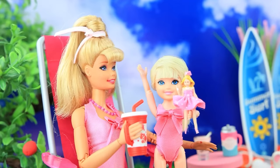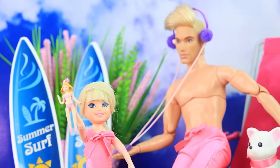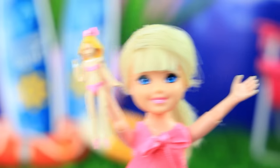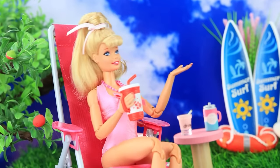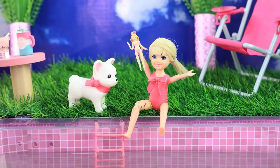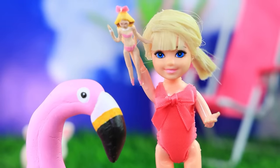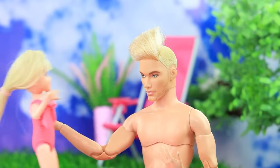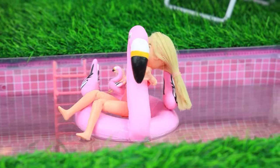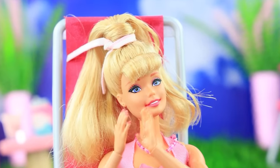Family is relaxing by the pool — Ken dances to the music. Dad, I need a swimming circle — whatever you like! I want a beautiful one for myself and Barbie. Sweetie, will you help? Of course! Skippy plays with a dog and a doll. Look what I have — is there a circle for my doll? Ken took care of everything. Thank you, Daddy! Girl and her doll swim happily in the pool. Great family vacation.